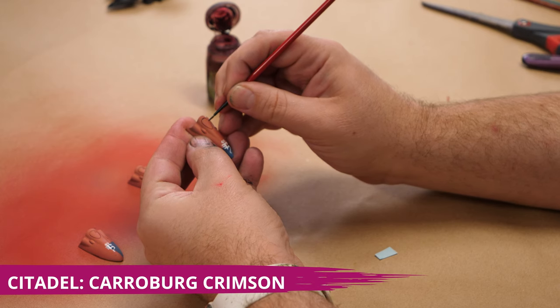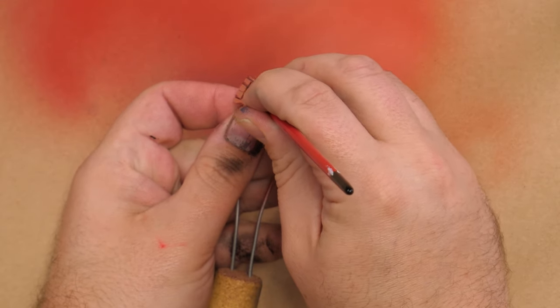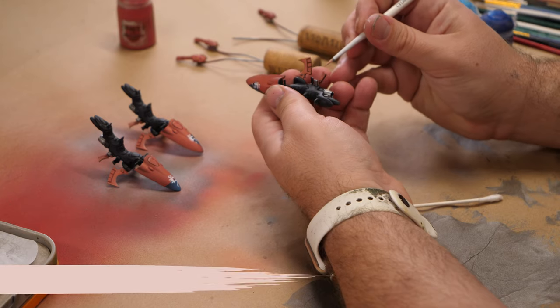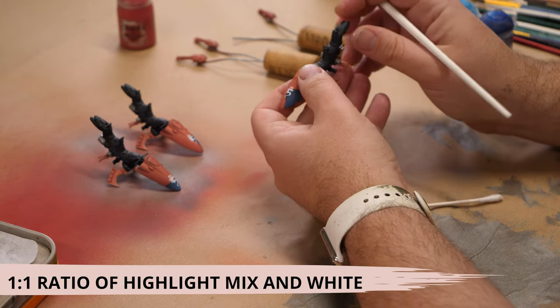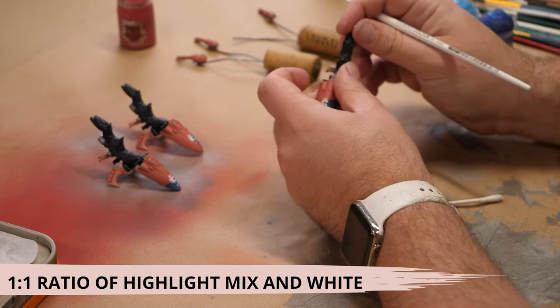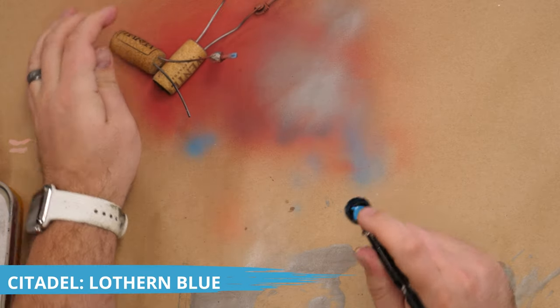We recess wash the panels and do some shading with Carroburg Crimson. I then edge highlight my Saim-Han with a 1-1 mix of my final highlight color plus white. We're also going to do a little bit of OSL to make the scatter laser look like it's blasting away.